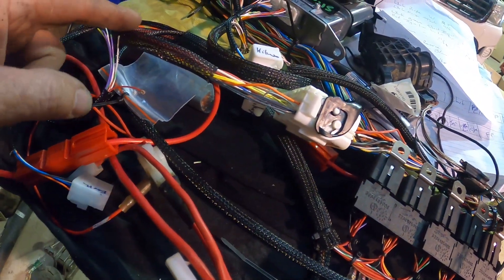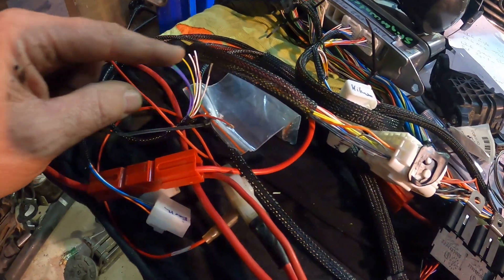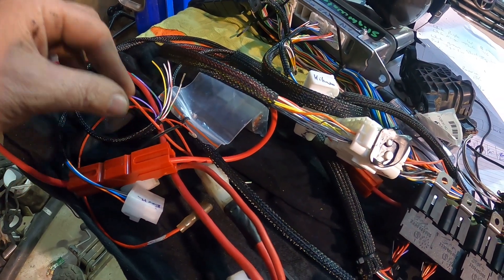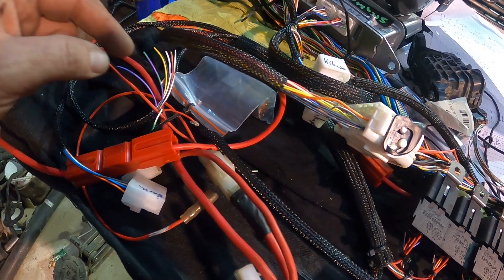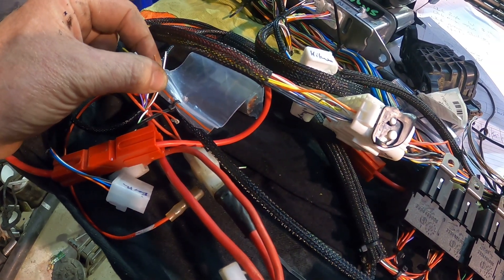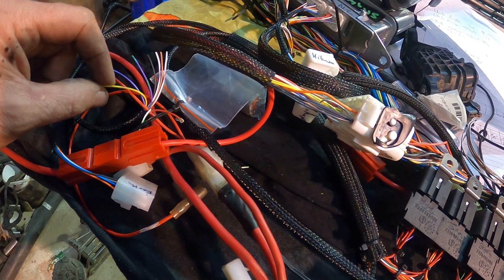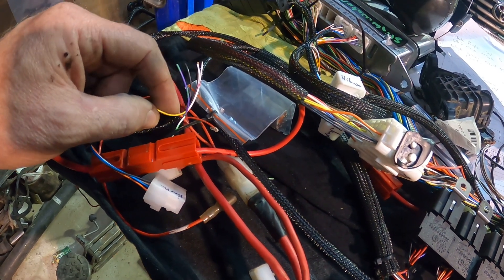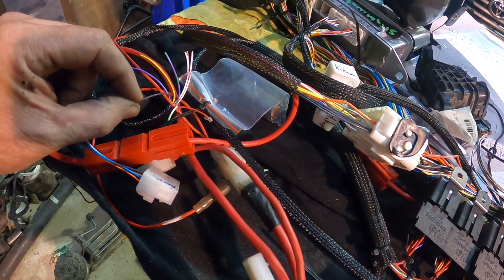We've got to have the brake lights — which is actually two of them: a positive and a negative brake light switch, naturally open or naturally closed. There's an ignition in the red wire and a start input, a reverse wire, and an alternator light.